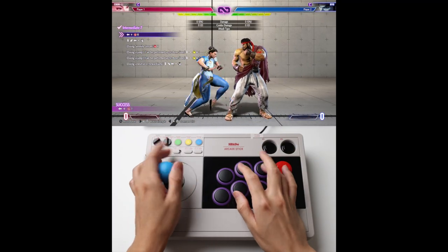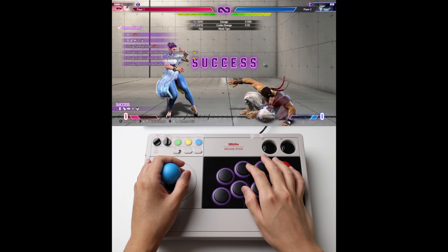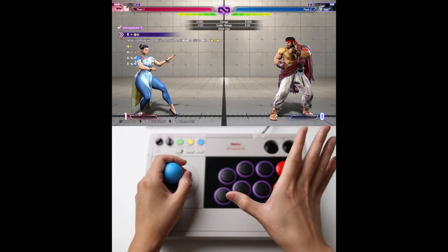Make sure you practice the Serenity. So once you practice that. Number 8, very straightforward. Number 9, very straightforward combo.